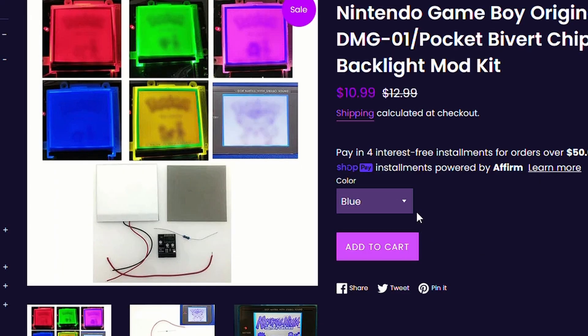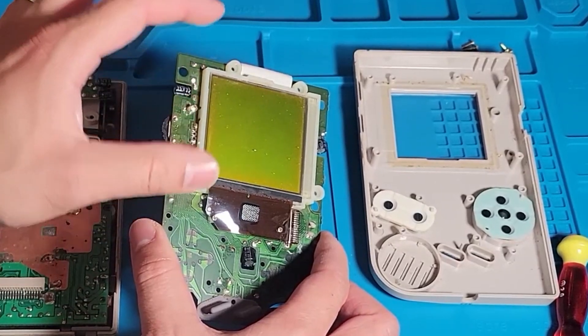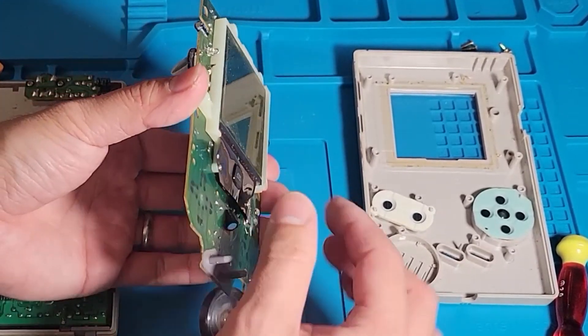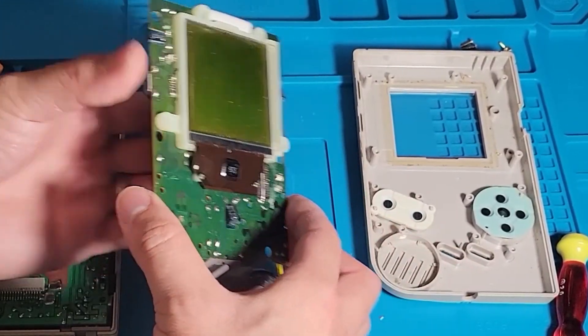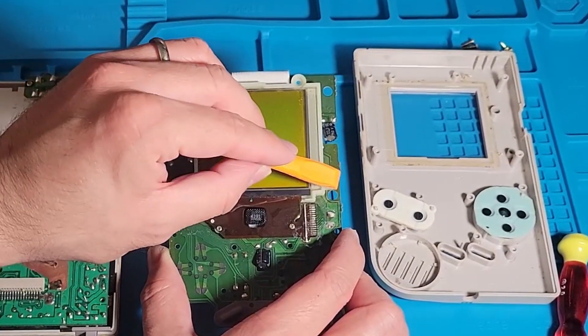You can also choose a different color for that backlight mod if you want a specific shade instead of the original green from the Game Boy. Which I think, if you're going to go through all that trouble, you might as well go for the more expensive options if money isn't an issue. I'll have some videos in the description of people who have removed that back film and installed this backlight mod.